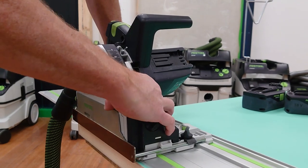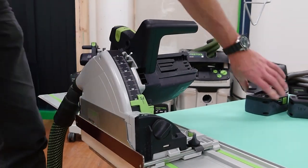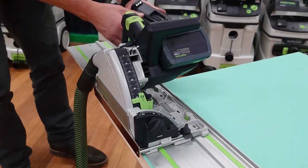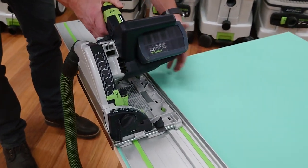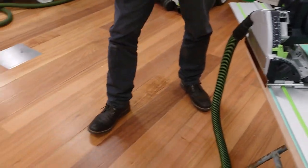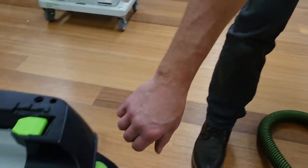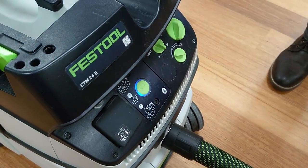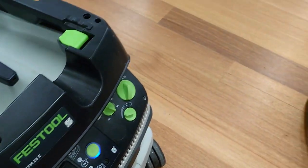We've got our depth set up for the thickness of the door, and we're going to connect this up with Bluetooth. We've got a standard battery and a Bluetooth battery, and we now want to connect this to the dust extractor — pop that onto auto, hit the Bluetooth once, and flick that on.